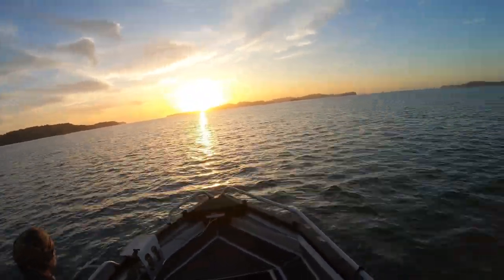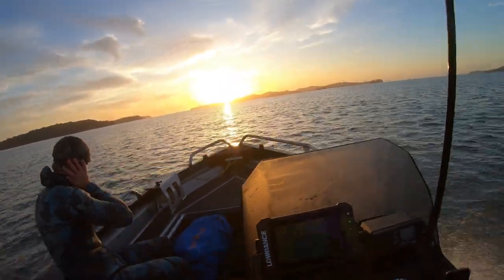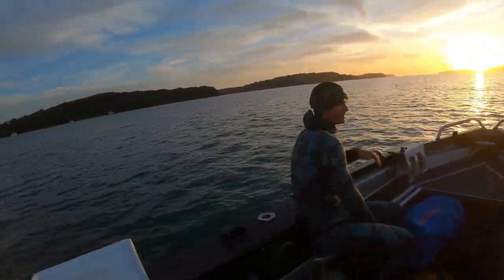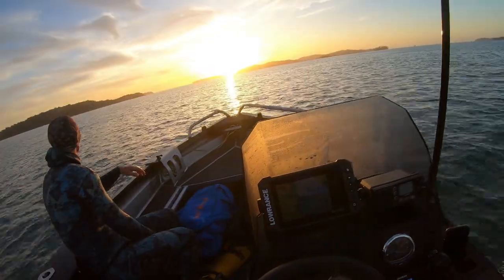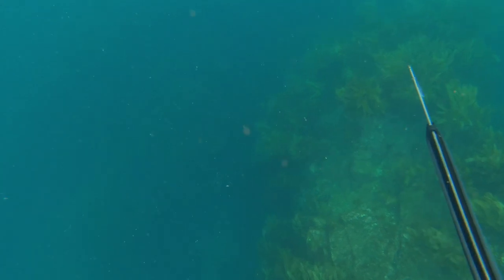The new Stabycraft is proving to be an absolute weapon. I've taken it out so many times already and it is just perfect for two or three spearos, four fishos, and it's just getting the job done and keeping us safe out on the water.